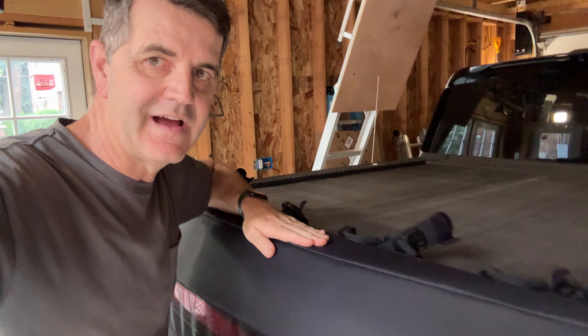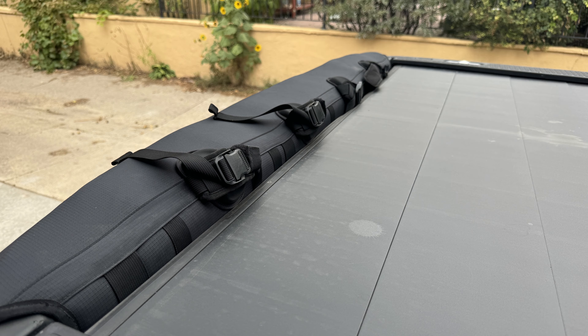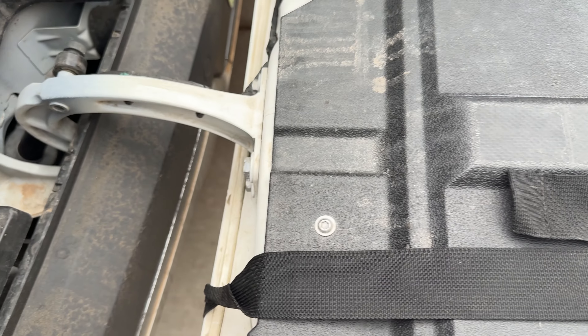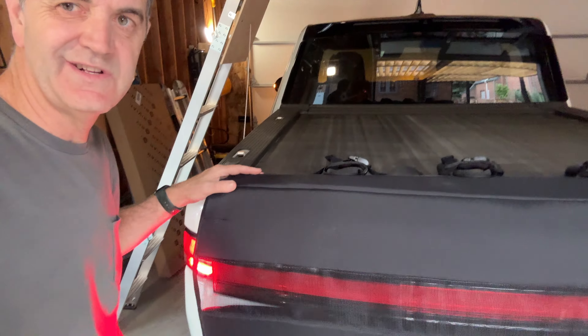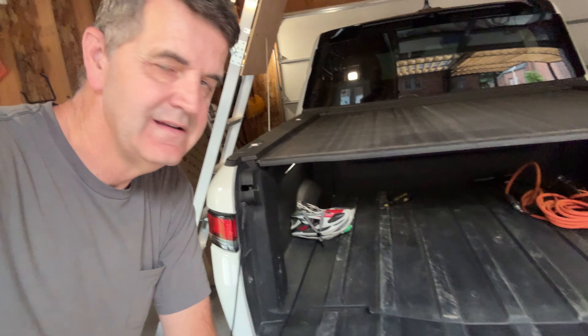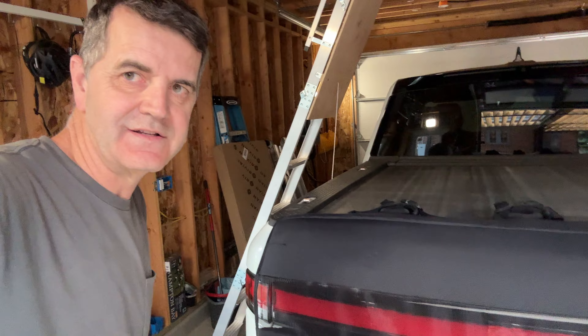If you're worried about somebody stealing the bike pad off the back of your tailgate — so long as you have the tonneau cover all the way up against it, they can't steal it unless the vehicle is unlocked. And yes, you can still use the tailgate as normal when the bike pad is on.